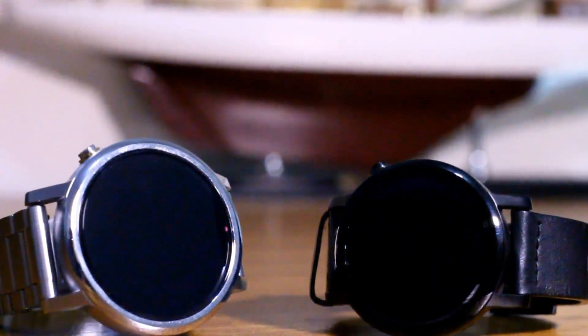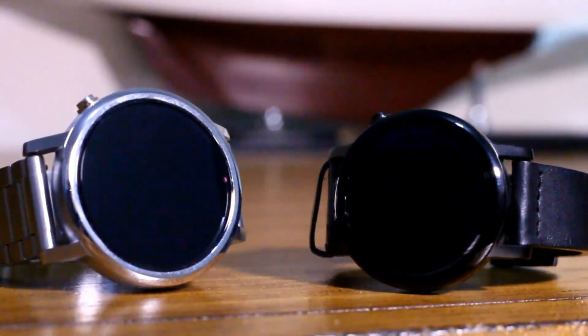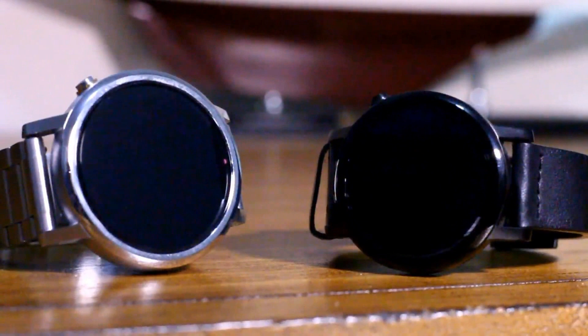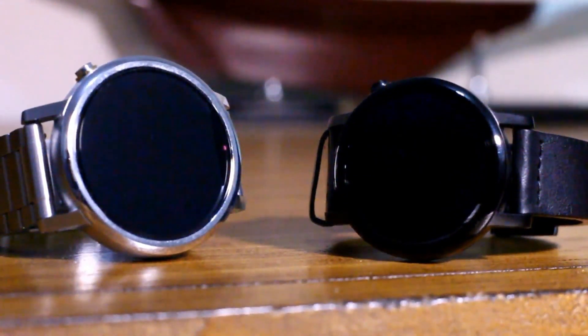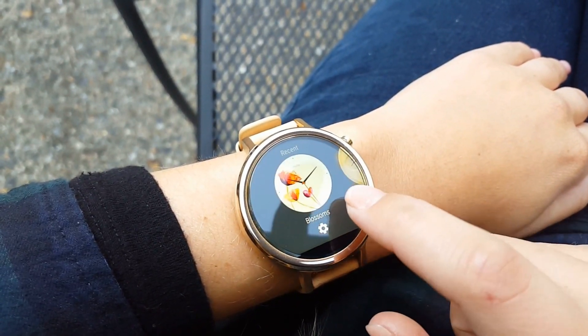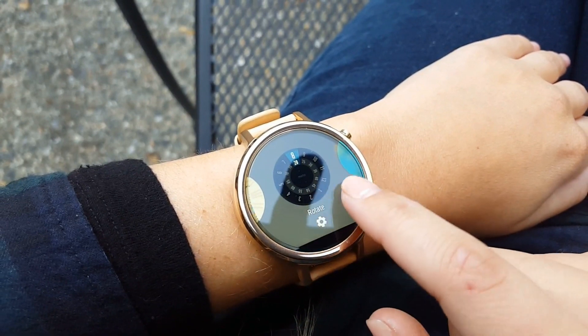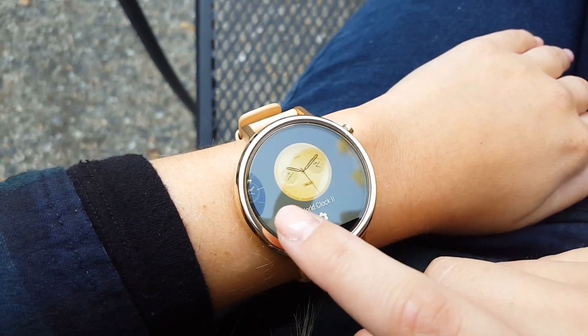Men, you have two options: either the 46mm watch face, which is the same size as the first gen watch, or the smaller 42mm watch face. Ladies, you unfortunately only have the 42mm option, but the lugs on the watch are smaller and closer together, which makes the watch look smaller than the men's.